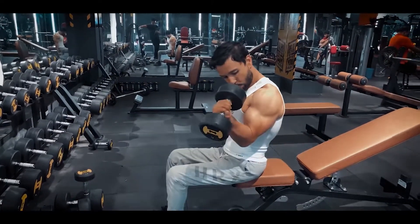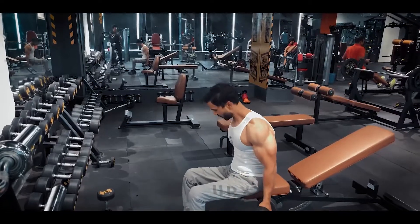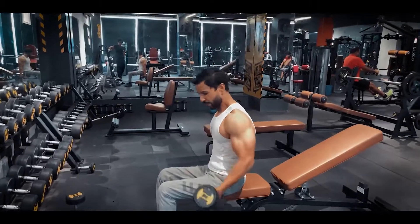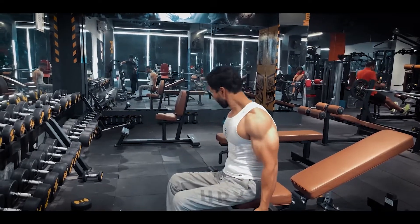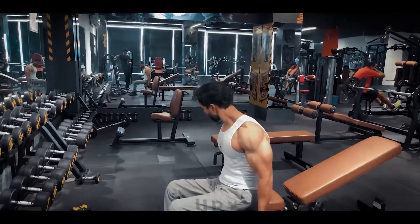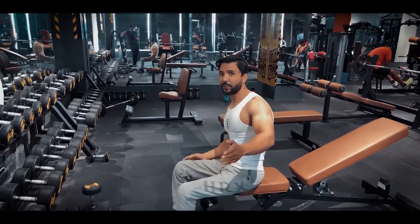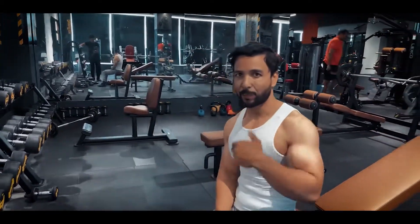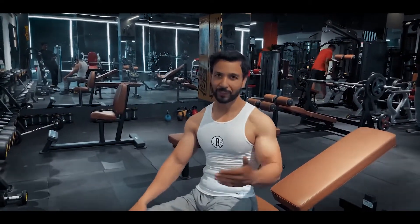After the reps, flex your biceps and take a bar for muscle flexibility. At the lower portion, flex with a little zigzag. For sets: 8 to 12 reps, 3 to 4 sets as per your level. If you are advanced, you can go for 4 to 5 sets — no issue. If you are a beginner, 3 sets is more than enough.